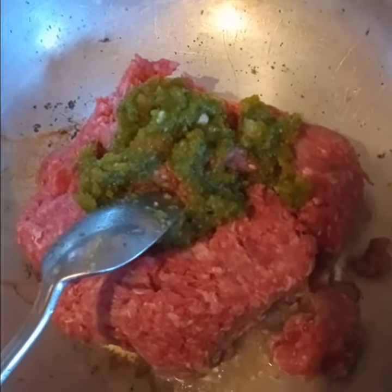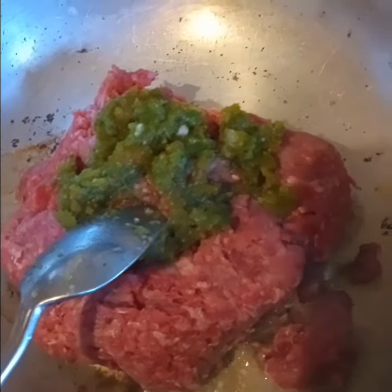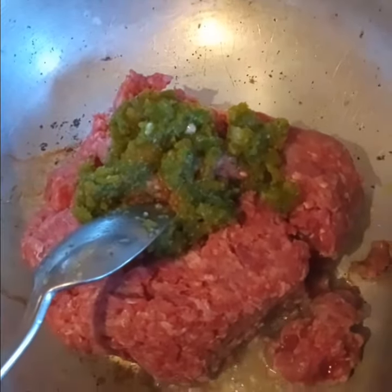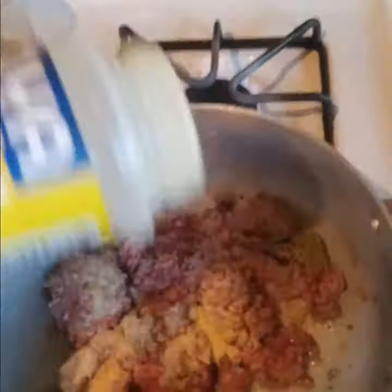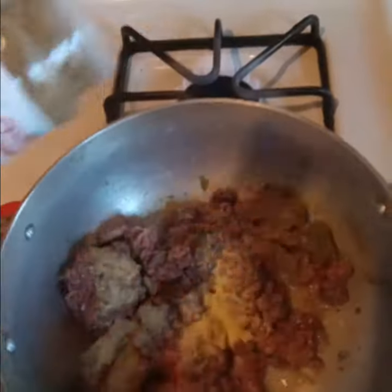Hey, how's everyone today? Today I'm making ground beef ramen bowls. I don't have noodles, so I'm gonna use the noodles from those packets. I'm starting out with my ground beef and sofrito, adding garlic powder, adobo, and a little cumin.